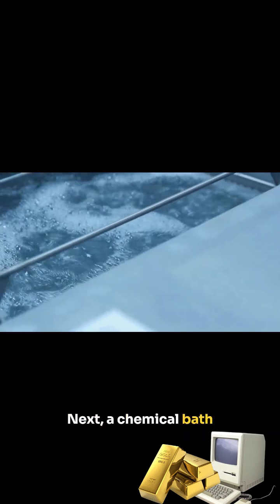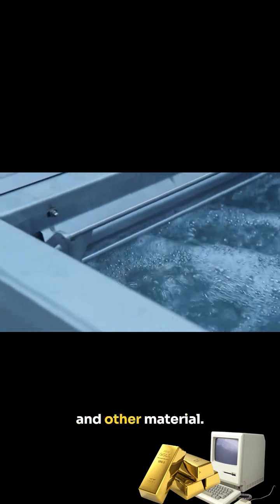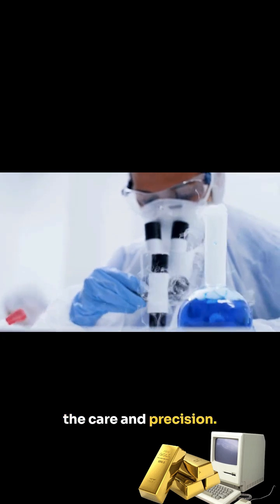Next, a chemical bath is used to dissolve the metals, separating gold from copper, nickel, and other materials. It's a delicate process, but the results are worth the care and precision.